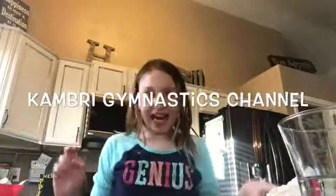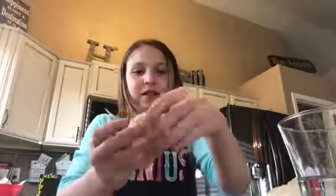Hi YouTube! Today we're going to be making some dough slime. It's not really slime, it's kind of like dough and inside it's very gooey. That's why it's called slime dough. This is what it looks like — it's very squishy.